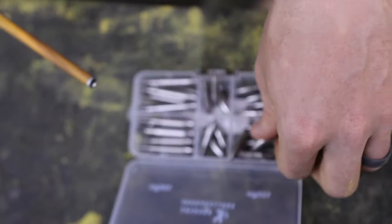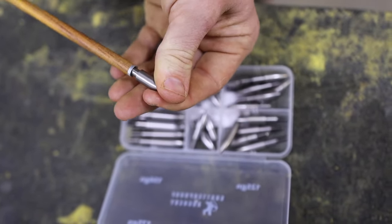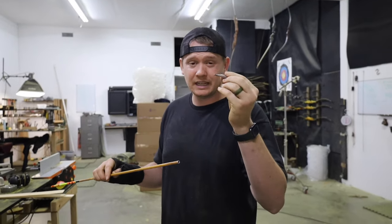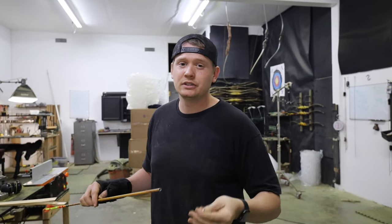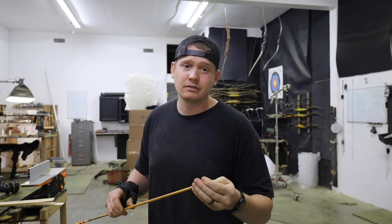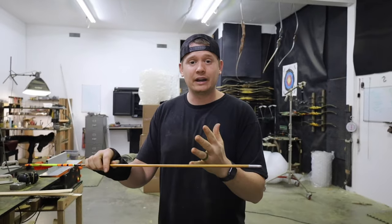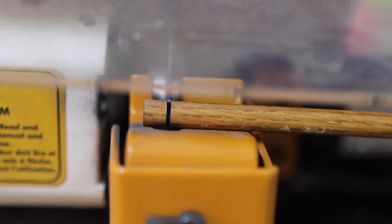The front weight doesn't just have to be changed by the field point or whatever you're shooting — it can also be changed by inserts or insert sleeves. So if you want to keep the same field point, you can still change the front weight. The second least intrusive way is to cut your arrow, and that's why you want to order a full-length arrow — so you have more room to cut it and adjust your weight.